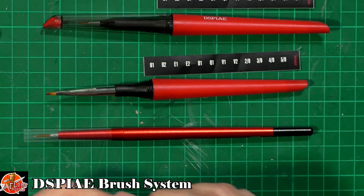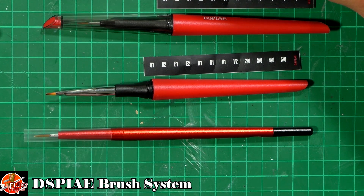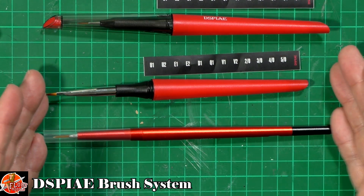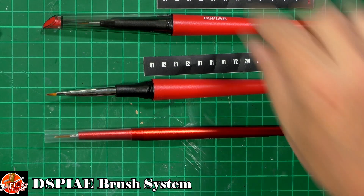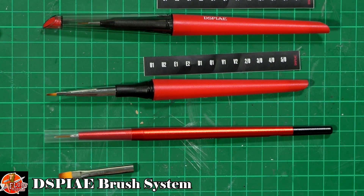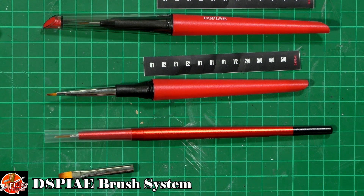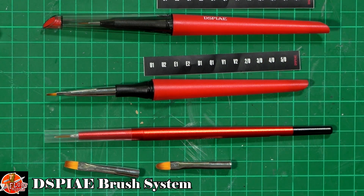Something a little bit different from Dspiae — one of those things you never knew you needed. We've got all the different size brushes here, just a little bit different with all the different size heads. Some of them are really big, some quite small, depending on your requirement. Some are flat tops and some are more rounded, right the way through — so they've pretty much got you covered on whichever ones you need.